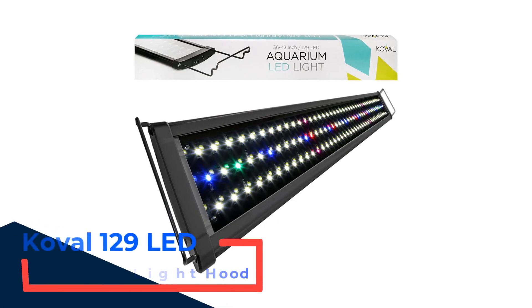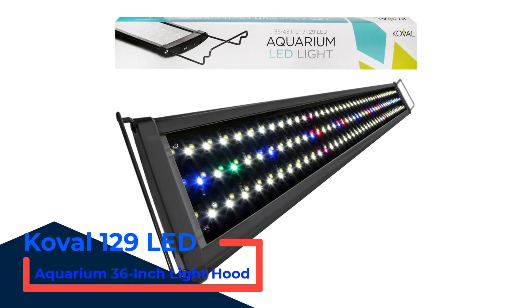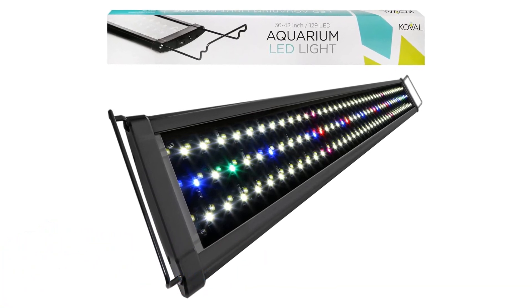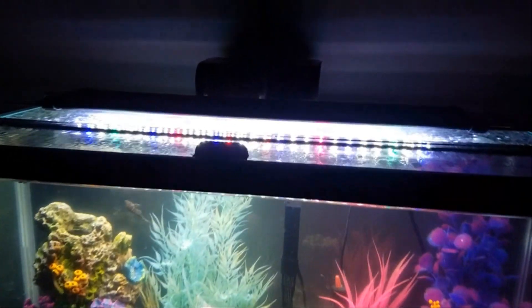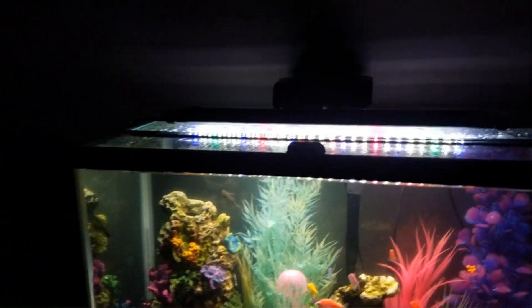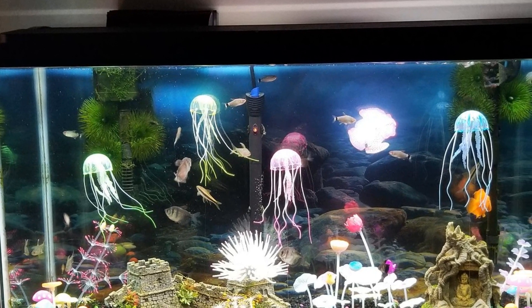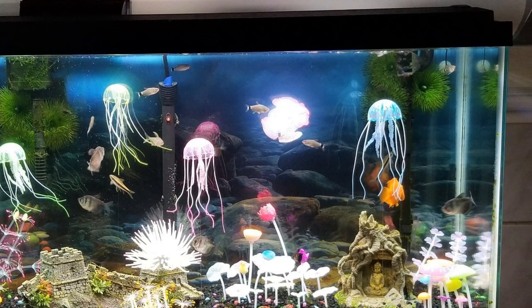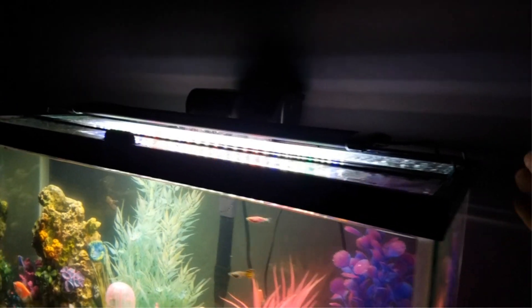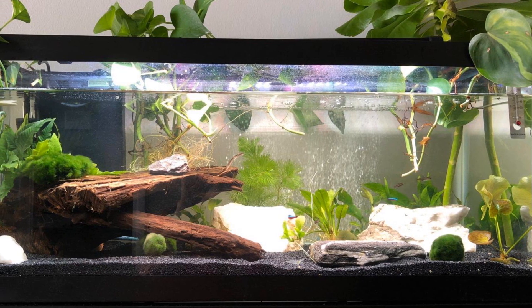Number 4: Coralife 129 LED Aquarium 36-Inch Lighthood. The Coralife Lighting Aquarium Fish Tank Lighthood is an excellent addition to any planted aquarium and one of the best lights on the market, coming with a plethora of noteworthy features. It is available in several sizes so that you can find the perfect fit for your tank. This LED aquarium lighting for plants contains 129 colored LEDs that cover the whole color spectrum and have a lifetime of up to 50,000 hours, saving you the stress of frequent bulb changes. The power supply is positioned on the side and has a waterproof connection, and it is highly efficient at lighting the entire aquarium without high power consumption.